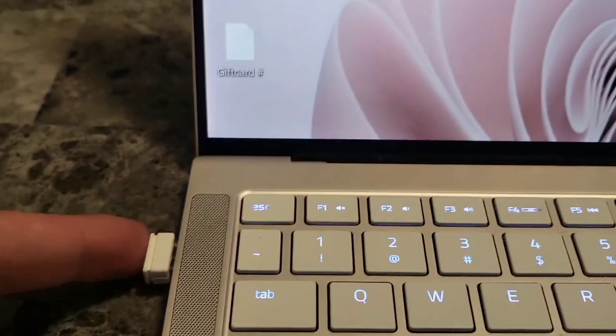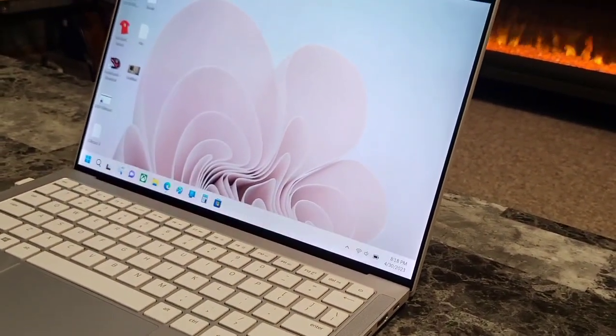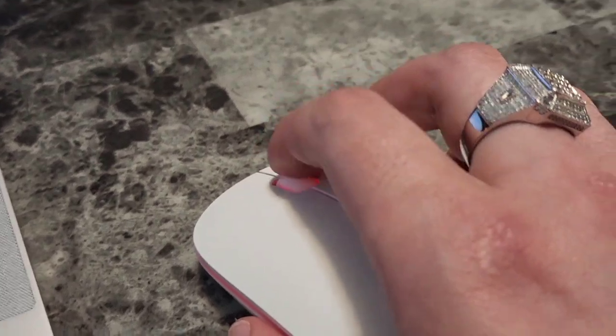I just plugged that dongle from the bottom of the mouse into my USB port and it looks like the mouse is working instantly. Let me zoom out so you can see the mouse moving — it's working instantly. If I scroll down, see, and right here it has a wheel for scrolling.